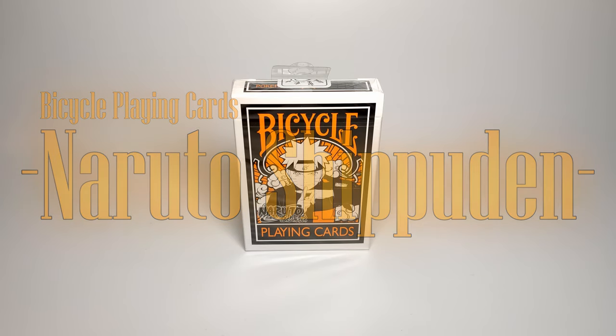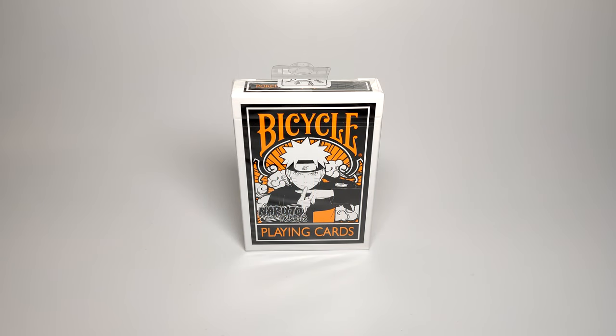Hello and thanks for stopping by. I'm going to take a quick break from the action figures and bring you a playing card deck. A few videos back I made a review on the Dragon Ball Z bicycle playing cards. Bicycle is a US manufacturer for playing cards, and this time they've collaborated with Shonen Jump once more, but on Naruto Shippuden.